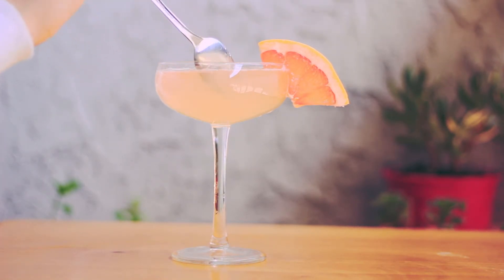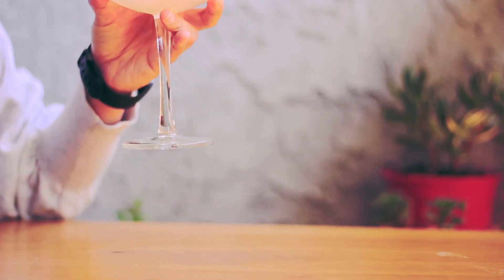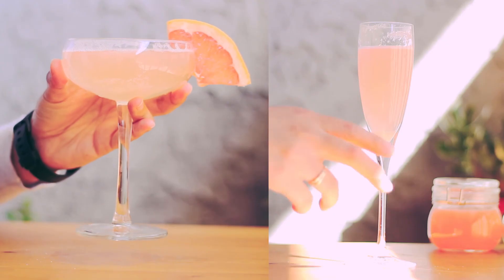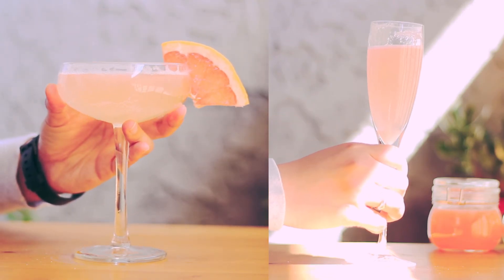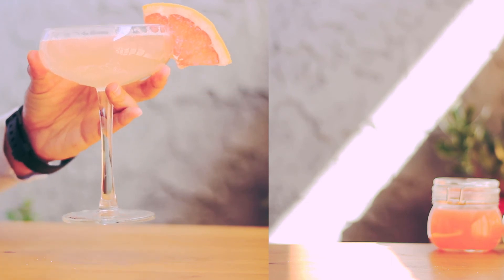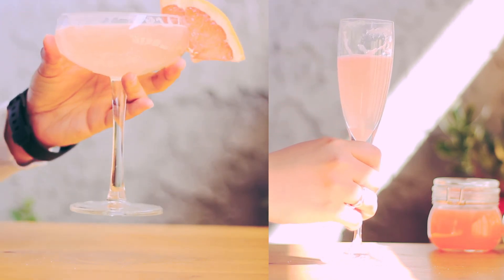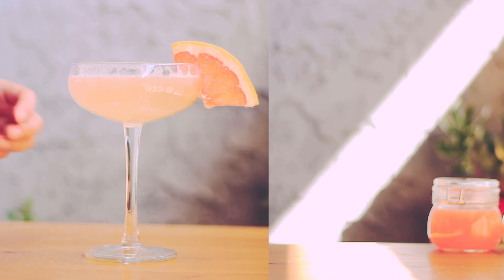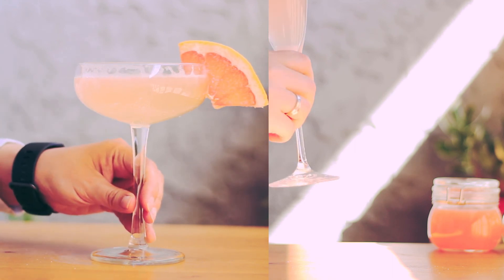This time, I use a cocktail glass. Let me try. I can taste strong honey. Grapefruit taste is not so strong. It's not a strong sweet taste and not a strong sour taste, so I feel I can taste more honey. It's more healthy, but the honey taste overpowers the pure grapefruit taste. I love honey more than sugar usually, but this time I suggest using sugar. Thank you for watching my video. See you next time.